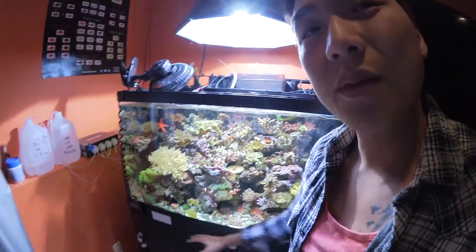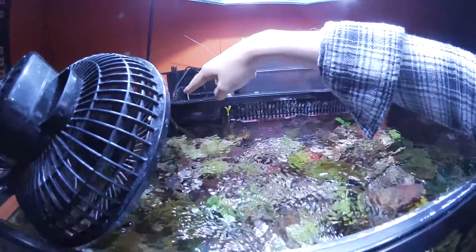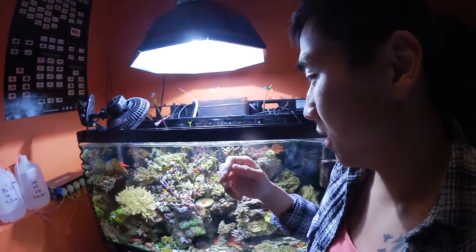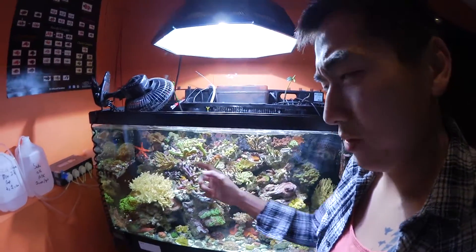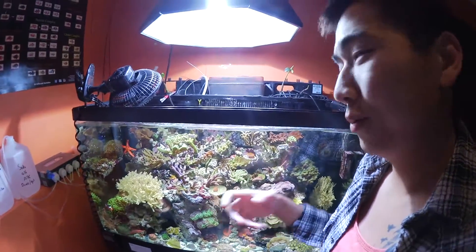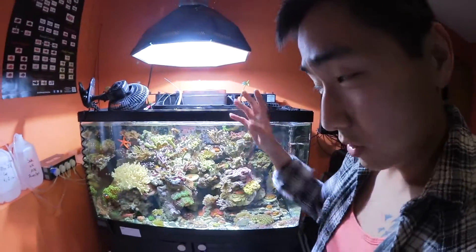A new thing I've started: before, with my 72 bow front, I was growing chaeto in the sump for filtration. Now I've got some mangroves growing — I put them in last week, so we'll see how that goes. My water quality is good enough that I'm only doing water changes once every three weeks, and since I started dosing, the corals are still growing, so I'm saving on salt water.